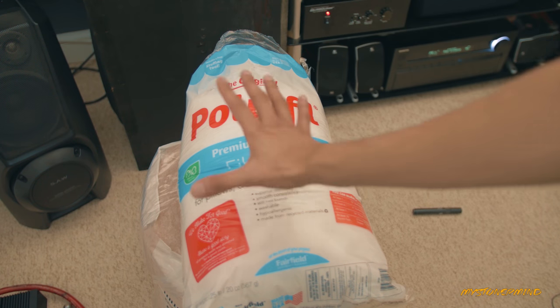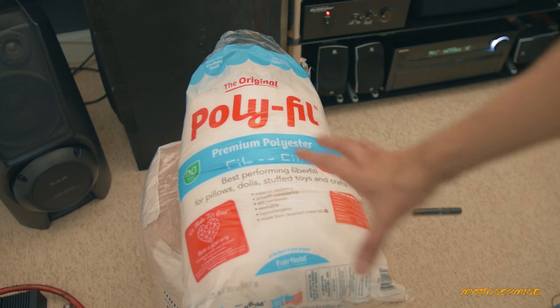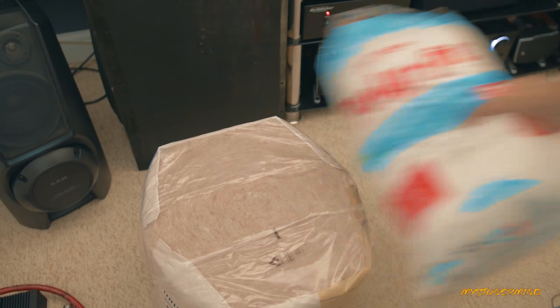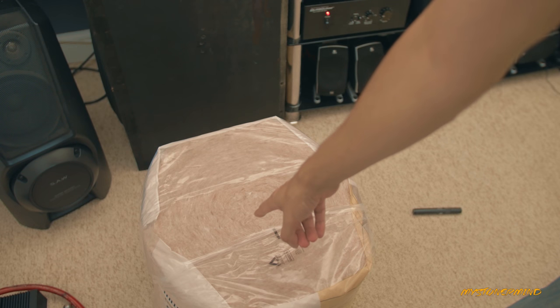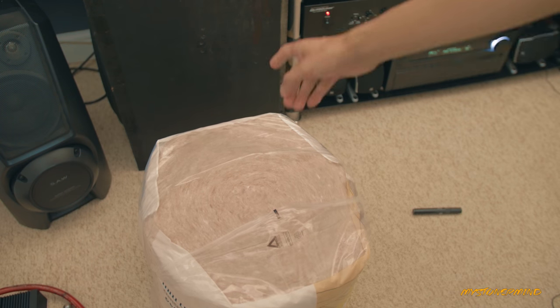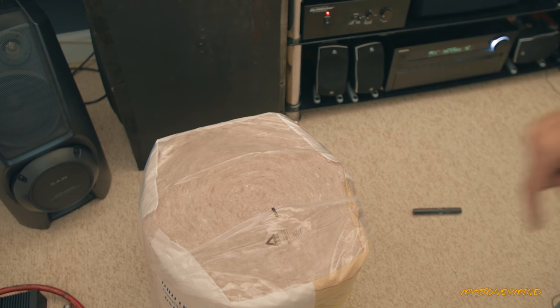You want to use about a pound of it per cubic foot, and for smaller enclosures like that, start off with a small amount, test your speakers, put a bit more in, test. This is 1.2 pounds. That is the reason I got this. It doesn't tell you the weight on this, but I can tell you just from picking it up, it's probably more than enough for that.